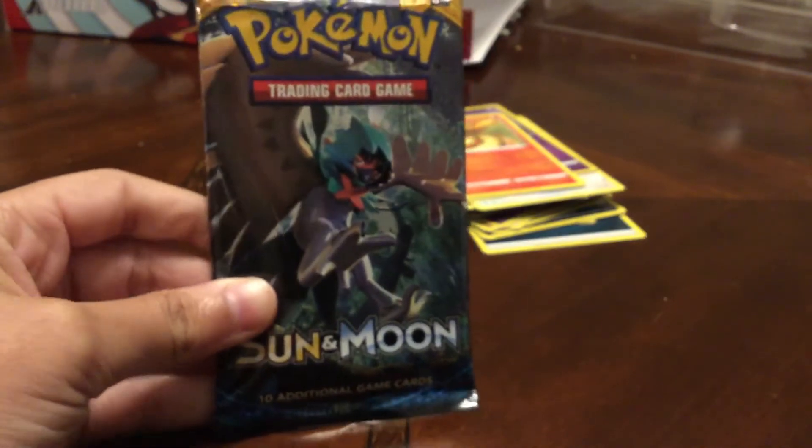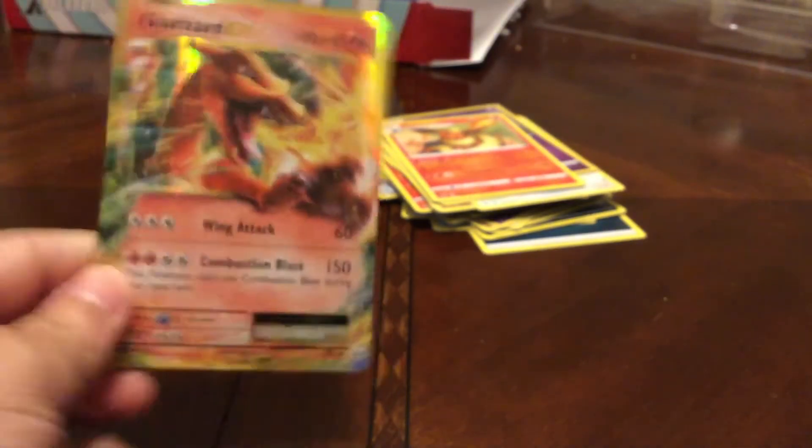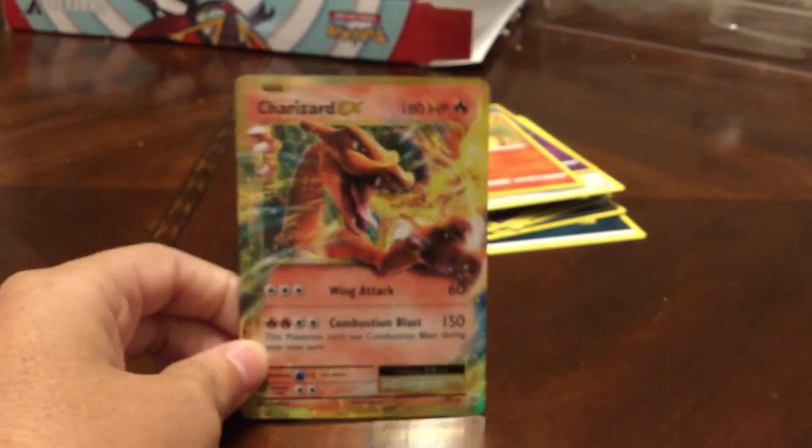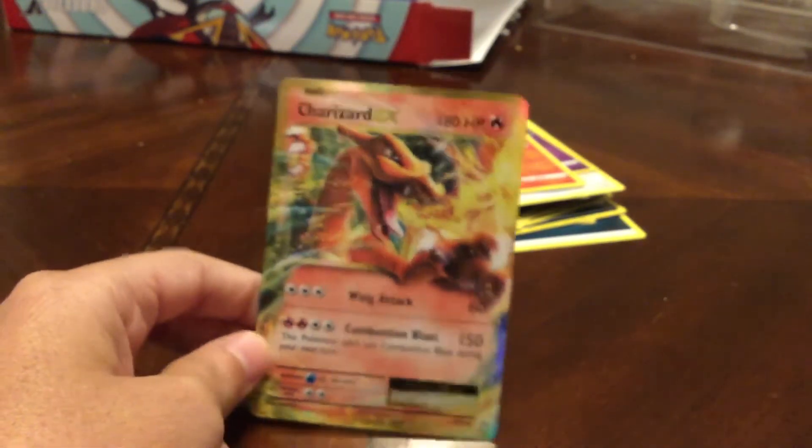Now we're on to the last pack — Sun and Moon base set. Before we get into that, something interesting: I found out that a reverse Gurdurr from Evolutions is worth 100 bucks, and I have one or two of those. Something I don't know the price for is a Charizard EX from FlashFire X and Y — that's what I've been wondering.